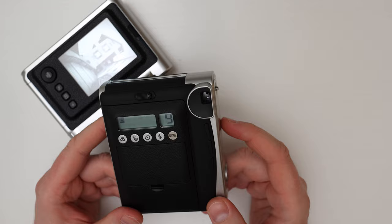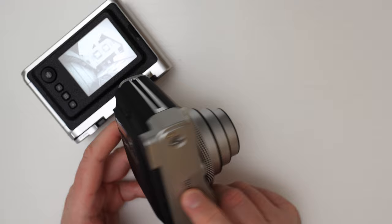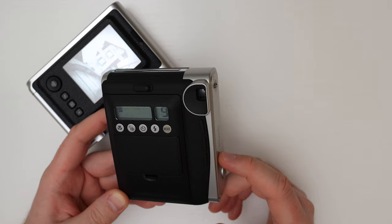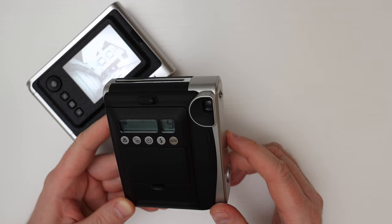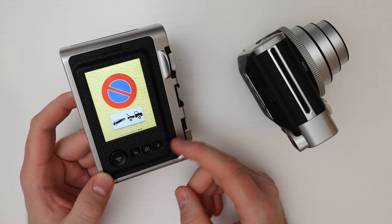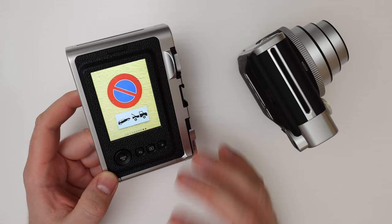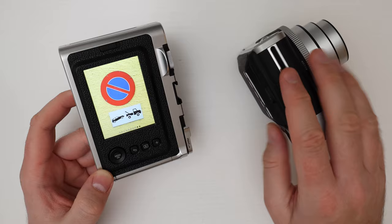The Instax Mini 90 is a fully analog camera. Light travels through the lens straight onto the film, and once the film is exposed it's ejected from the top. Each picture is a true original and you can't reprint them. Some people prefer the analog experience and like that each picture is unique. If you're taking pictures of friends you have to take multiple shots to hand out a print to each one. On the Evo you can print a favorite image as many times as you like, but it lacks the magic of analog. If you want fewer digital gadgets in your life, the Mini 90 is the right choice.